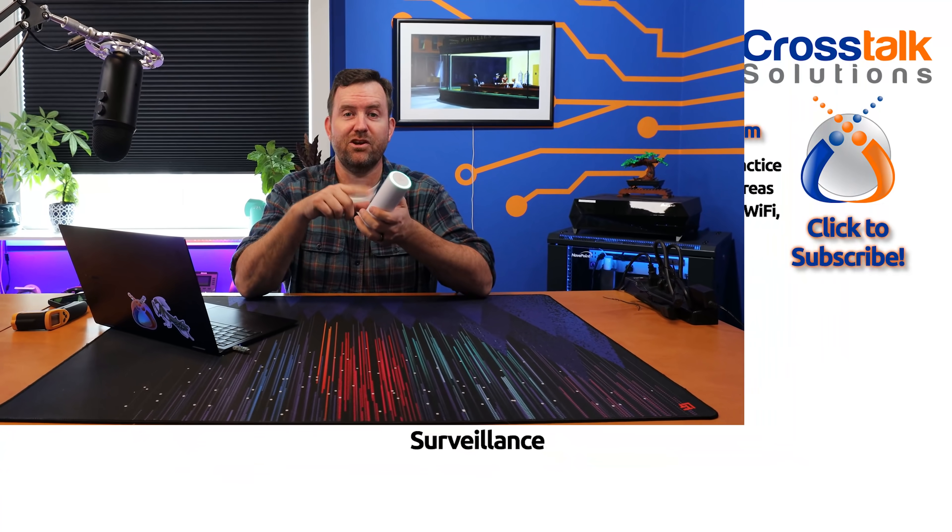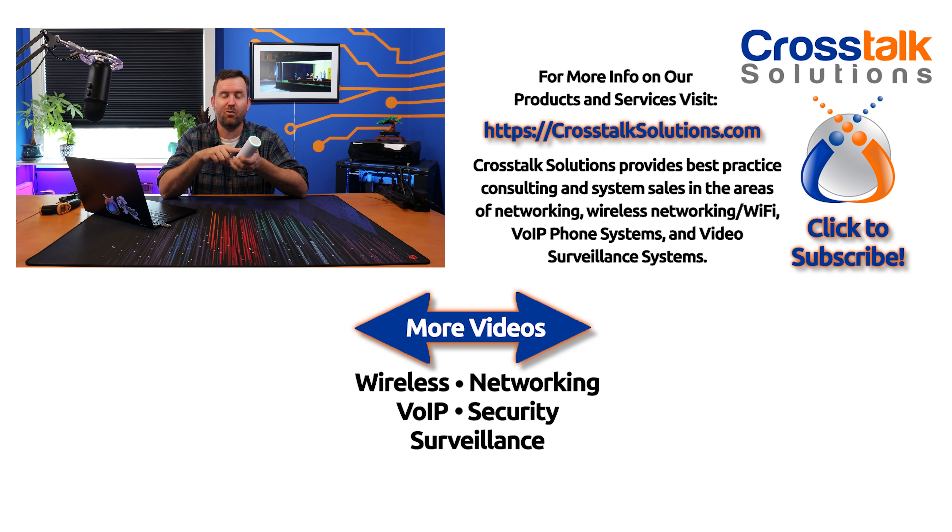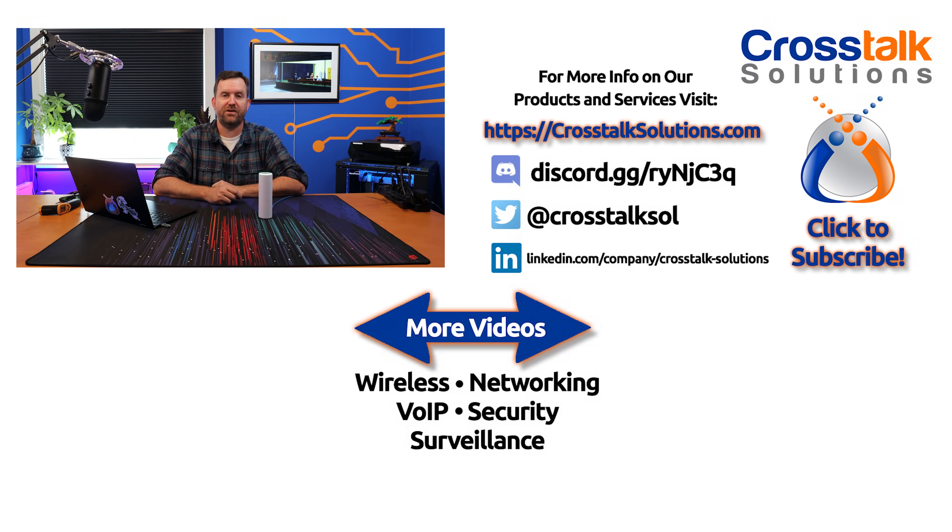Have any of you gotten your hands on the U6 Mesh yet? What do you think about the access point? Put that down in the comments below — I'm always happy to hear your feedback. If you enjoyed this video, make sure you give me a thumbs up, and if you'd like to see more videos like this, please click subscribe. My name is Chris with Crosstalk Solutions, and thank you so much for watching.